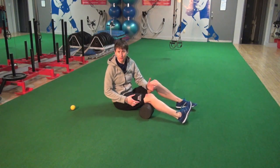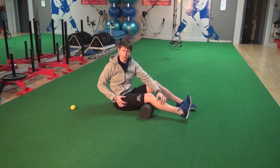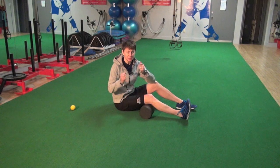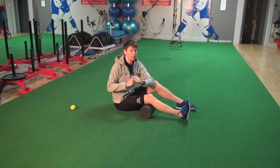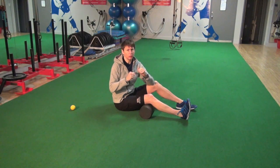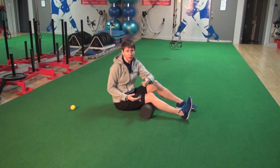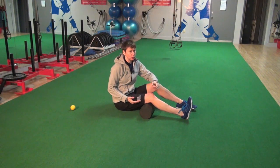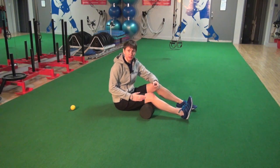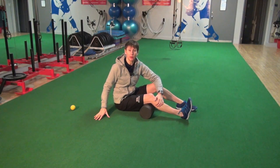The iliotibial band is a really thick fascial band — connective tissue — that runs along the outside of the thigh. It is very, very strong and fibrous, so really rolling directly on it isn't going to affect much change. Instead, we focus on where it integrates with the quadriceps in the front and the hamstrings in the back, trying to get a little bit of remodeling there.